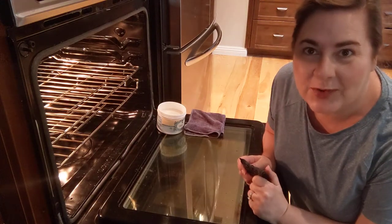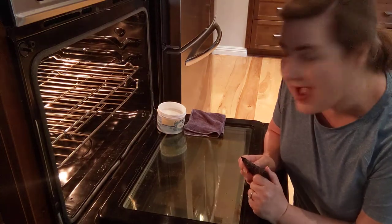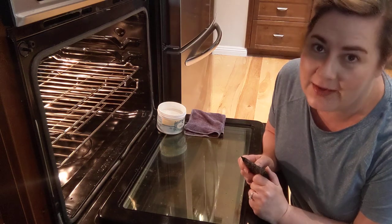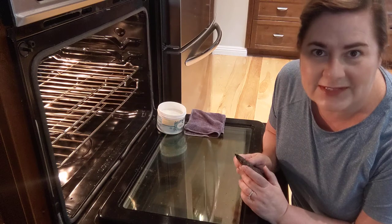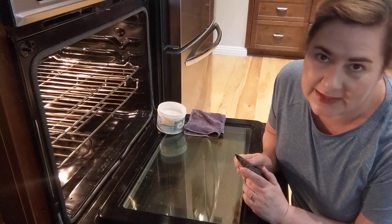Hey there, this is Tracy with H2O at Home. This morning I wanted to share with you how to clean your oven. My oven isn't the worst I've ever seen it, but it does need a little scrub down.